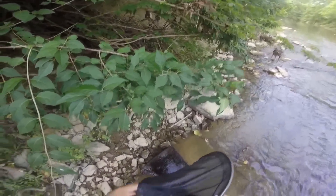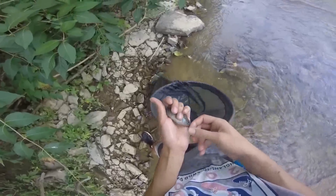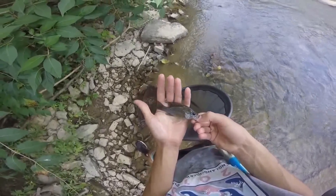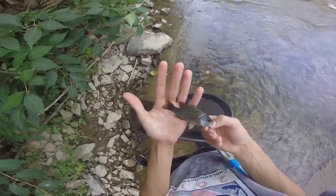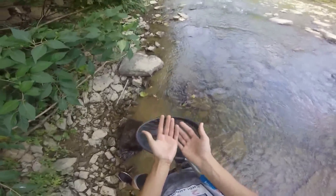Oh, that's a good one. There's a Bluegill — Green Sunfish. It's got some red on its tail. It's just a Green Sunfish.